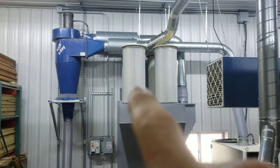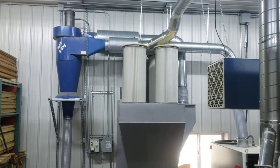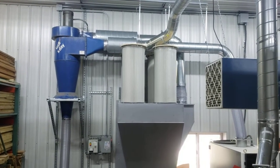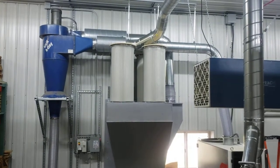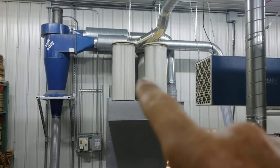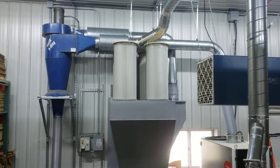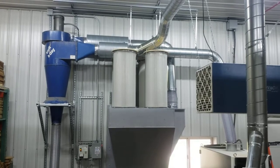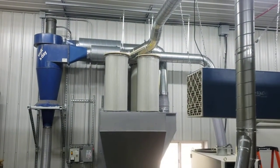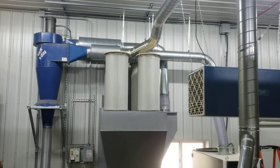I've got four 110 square foot pleated filters — I got them through Oneida, about a thousand dollars for all four. That's a total of 440 square feet, which gives me about a 5 to 1 air-to-cloth ratio. That's about double what you typically design for, which is a 10 to 1 air-to-cloth ratio.